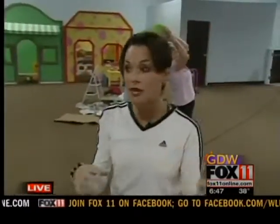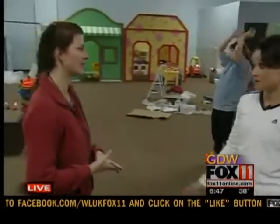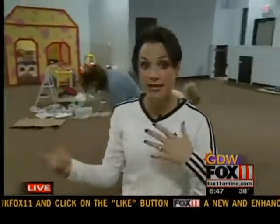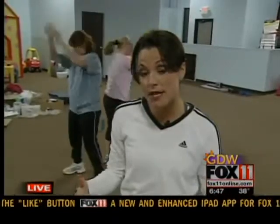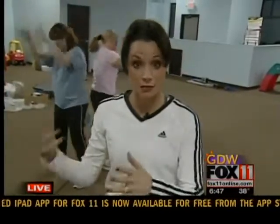Coming up next, it's not all about the exercise — we have to eat right. Diet is a huge part of it. And Heather can help with that because she can take you on grocery shopping tours. So we're going to head over to Festival Foods in Darboy, and she's going to tell us what that all means and what you can experience on a grocery shopping tour.